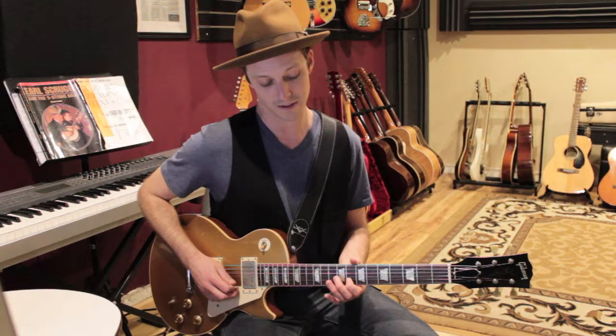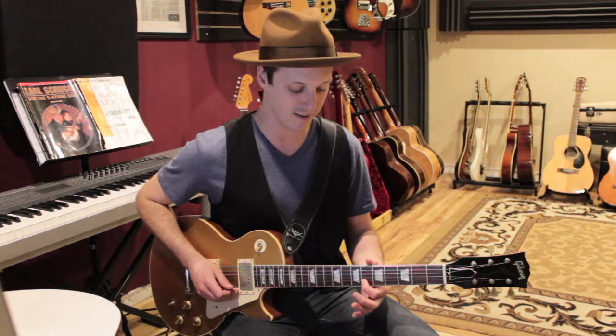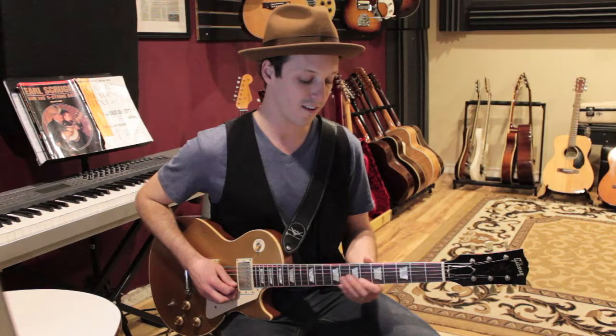Then we've got this lick: you slide into 9 on the G string, then play 8 on the B string, drop it down a whole step to 6, and then play 7 on the G string.